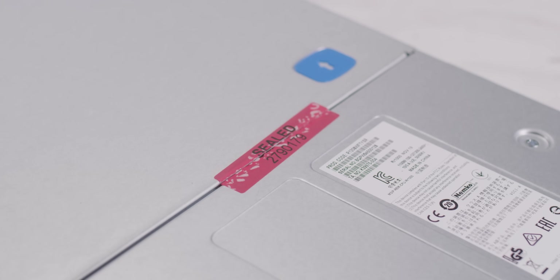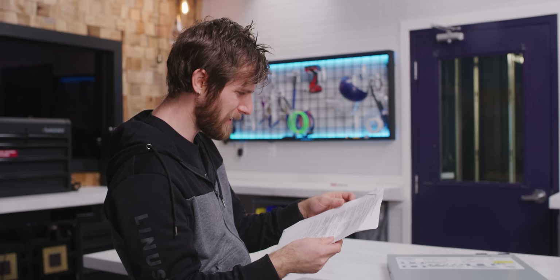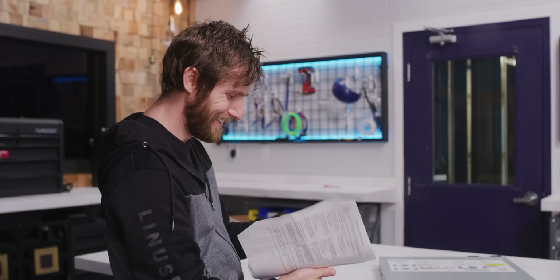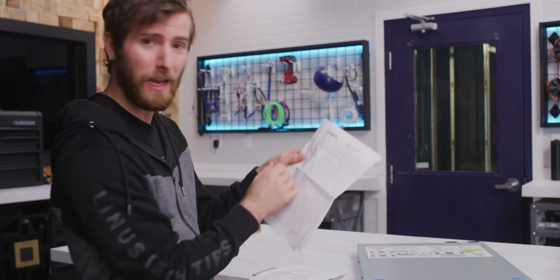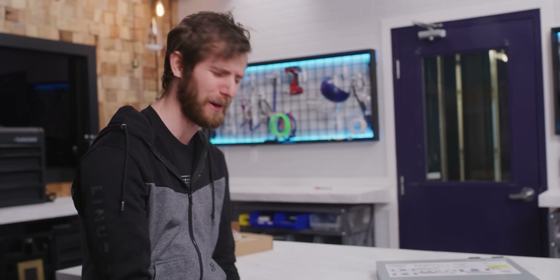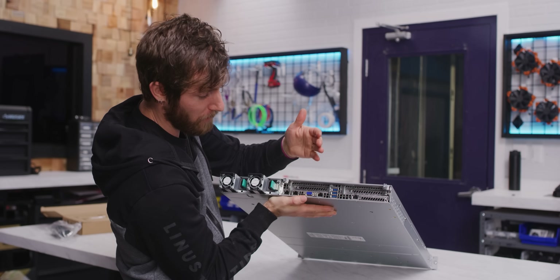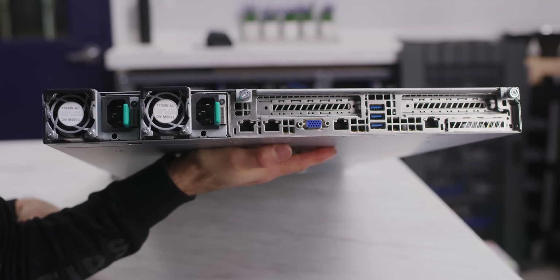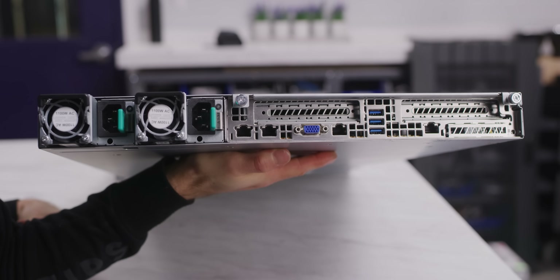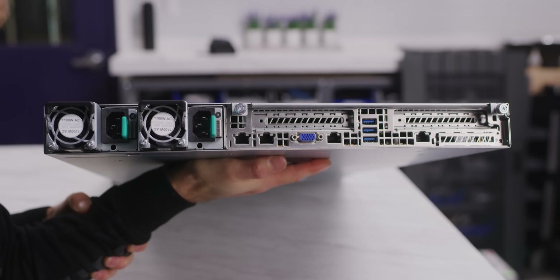Somebody voided the warranty before I got to it. I was wondering why it comes with a safety data sheet and a big warning label on the side — turns out it's got a lithium battery, one of those little button cells for making sure the BIOS doesn't lose its data while the system's powered off. A server has a very different port configuration compared to a desktop or workstation. Back here we've got a couple of PCI Express slots, what looks like some kind of mezzanine card, three USB 3s, and then four network ports, one of which is for management.